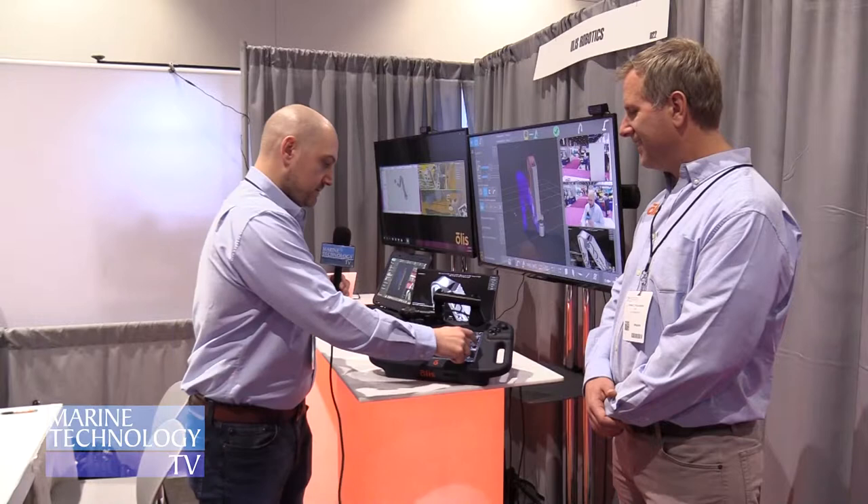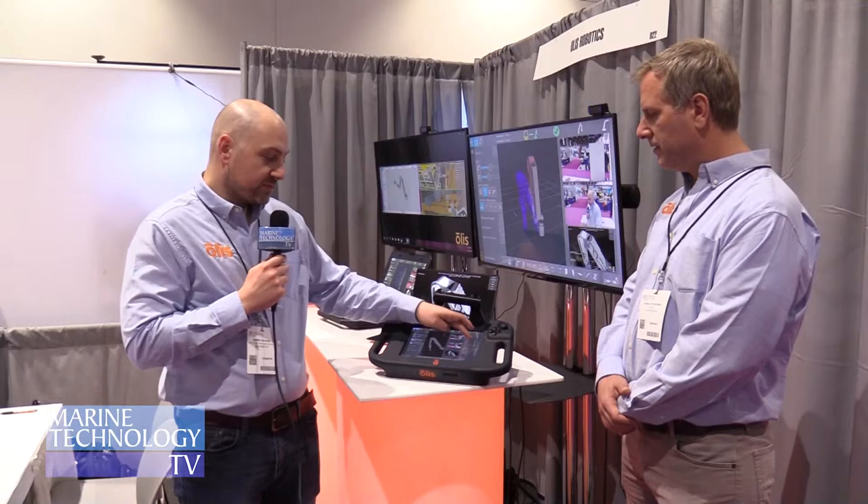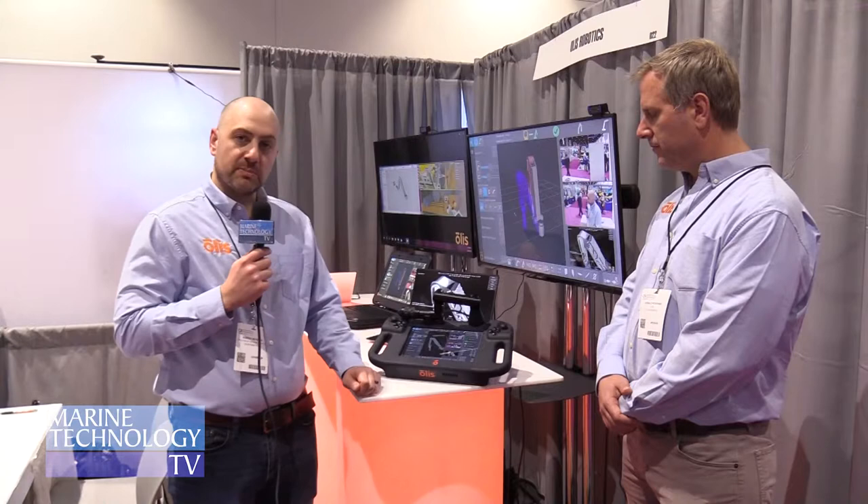We also have a full diagnostics panel. For the guys who like numeric readouts from the legacy system, we have a full diagnostics readout that we can display and the guys can take a look at.